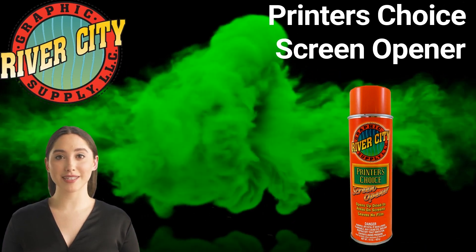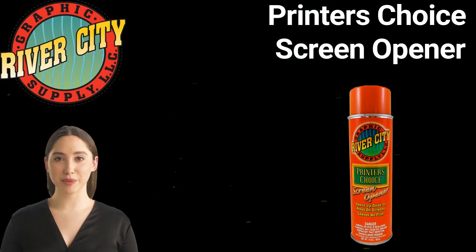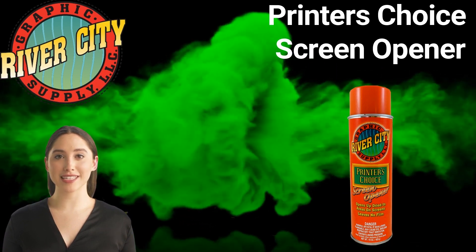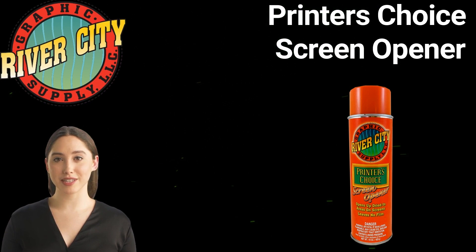Printer's Choice Screen Opener is a must-have for any textile screen printing business. Screen opener will open dried-up areas on the screen to allow you to keep printing. It is designed to break down plastisol inks on press for color changes while leaving your stencil unharmed.